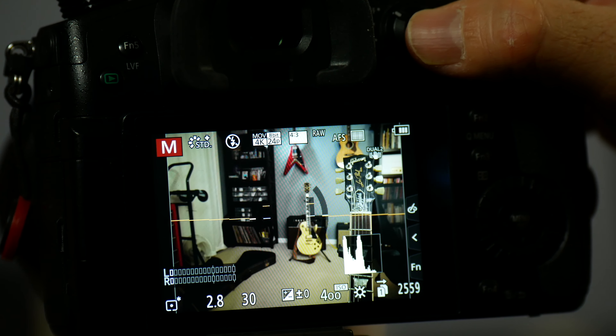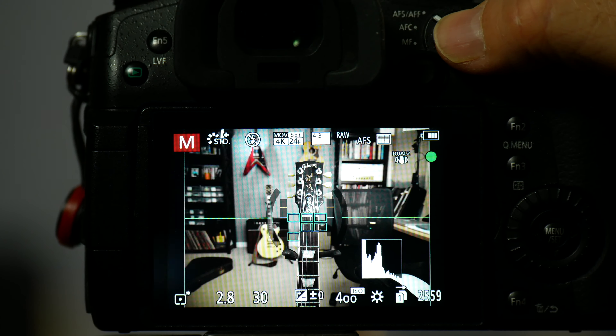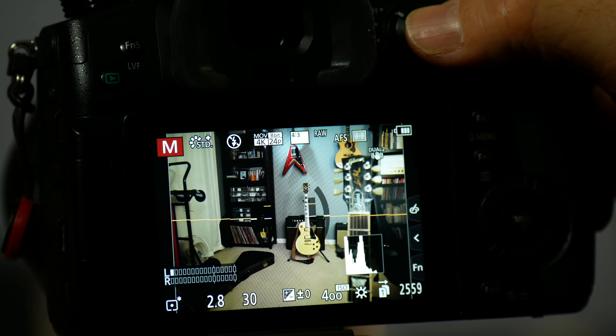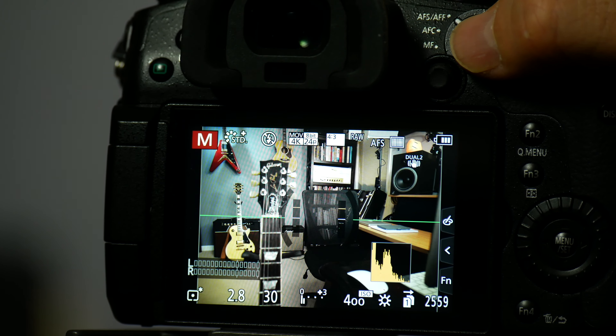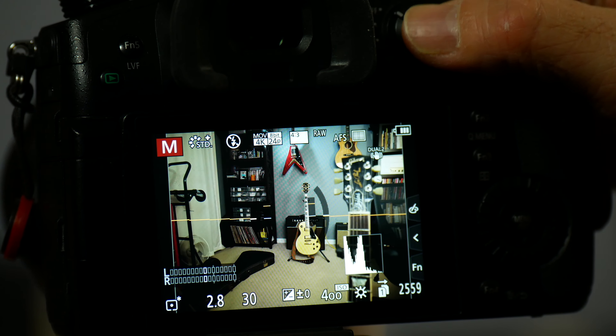Now, this isn't particularly useful if you're just locked down, because you could always just pick whichever subject you want with a single-point autofocus. But when we start moving the camera — if I pan across the scene with AF on near and 225 area — as it passes through, it will pretty consistently pick the closest object within that area. If I switch to AF on far, I get the opposite result and it picks the background more consistently. With the regular AF on setting, it tends to pick more randomly between foreground and background, with maybe a slight preference for the nearest object.